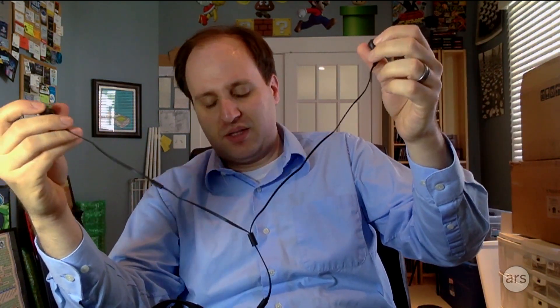It comes with these little earbuds as well — very short. That's a little bit of a problem when you put them in your ears. If you're moving around a lot, it tends to tug. If you have an over-the-ear headset solution, that might be a better fit.